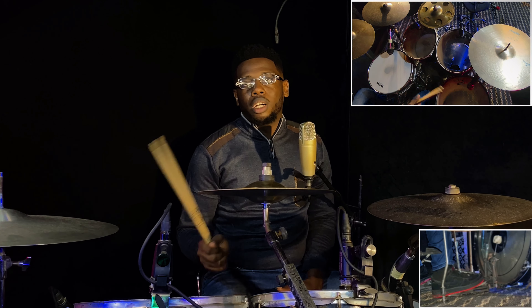You see, that's a serious workout. The next thing we can do is try the same thing between this tom and our floor tom. Here's how it sounds.